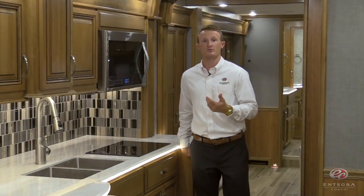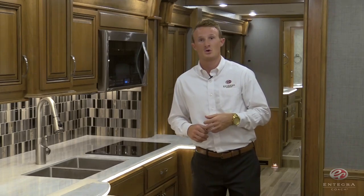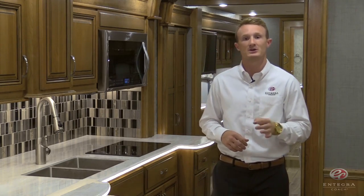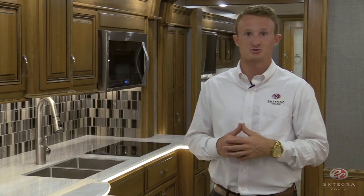This has just been a brief overview of the brand new 2017 Insignia. For more information, visit your nearest Integra Coach dealer or visit us online at IntegraCoach.com.